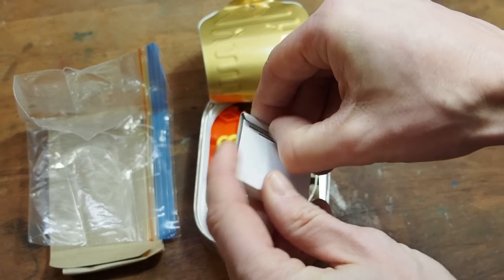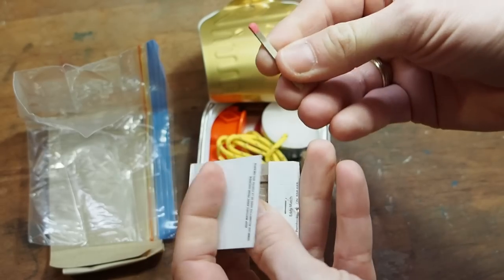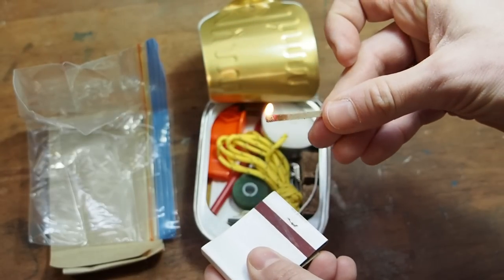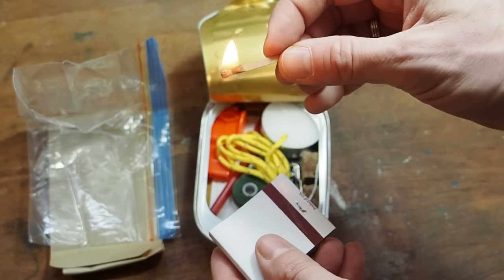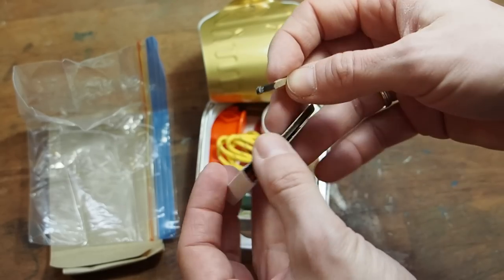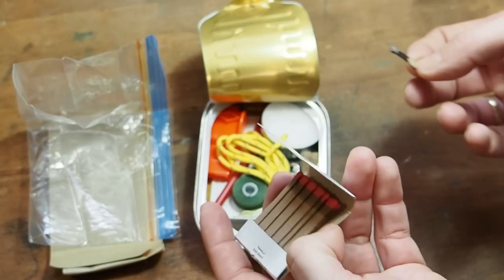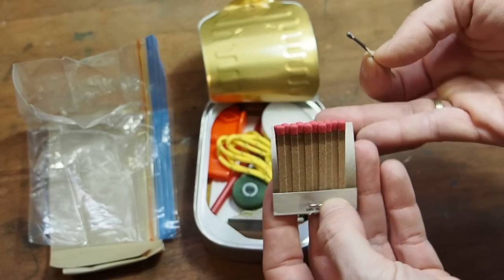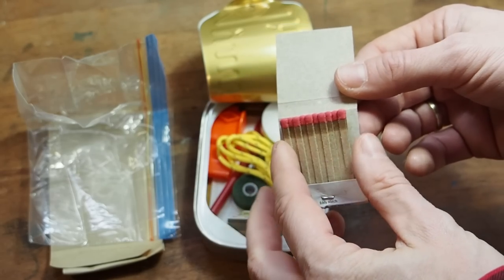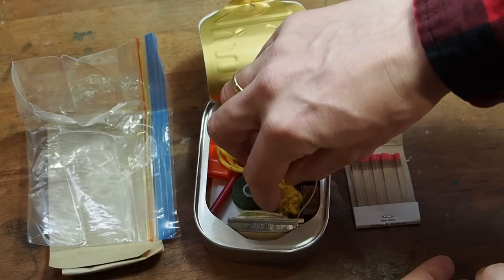Next in here we have some matches — paper matches. They are not the best, but let's see if they work. Okay, they are working. However, if they get damp they may not work anymore, so you really have to keep them dry, probably inside the plastic bag. I see why they chose them because they are really cheap, but I'd rather they had chosen wooden or stormproof matches.